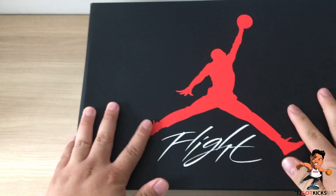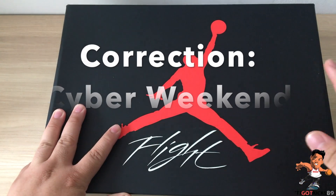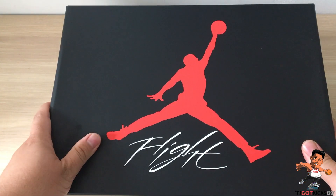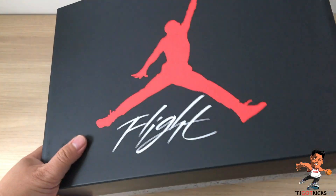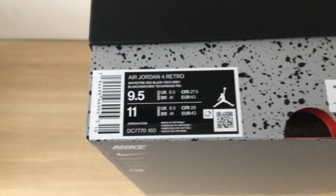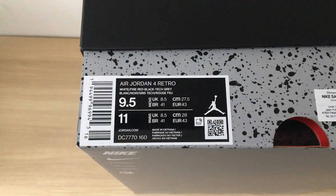Doing a really quick one on the recent pickup today. Today is Black Friday as of the date of recording of this video. Today dropped a pair that most of us have been waiting for since 2012 - we are talking about the Air Jordan 4 Retro White Fire Red Black Tech Gray.